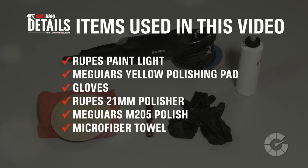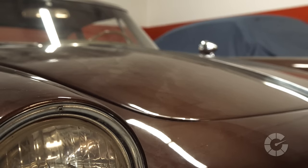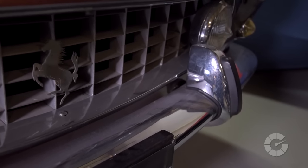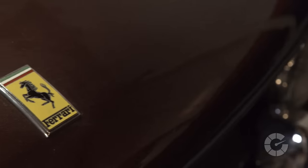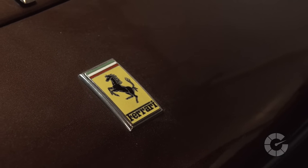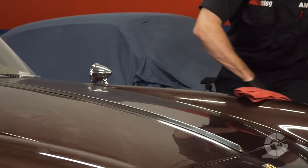Here are the items you'll need for this task. If your car has clear coat — and in most cases any car manufactured after the mid-1980s, or repainted like this one here, will come standard with clear coat — you will need to use a machine. Polishing clear coat by hand is not recommended due to the hardness of the paint.